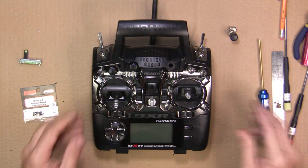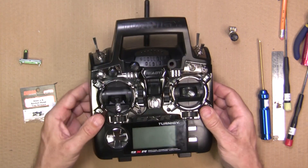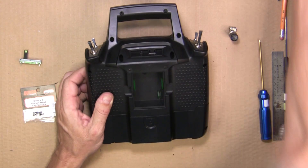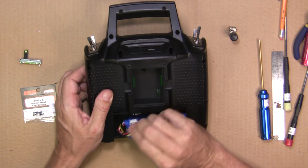I'm going to quickly go over taking the radio apart, removing the pot, and installing the new pot. The first thing to do is flip over the radio, pop out your transmitter module if you have one in, open the battery case, and remove your battery.